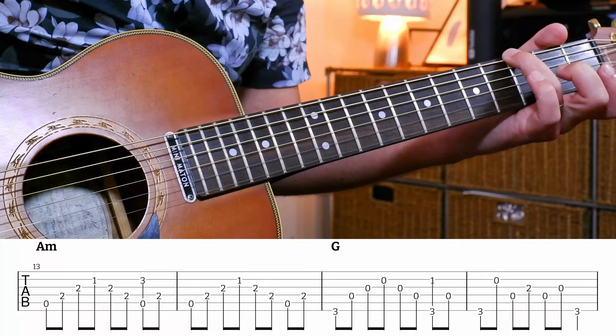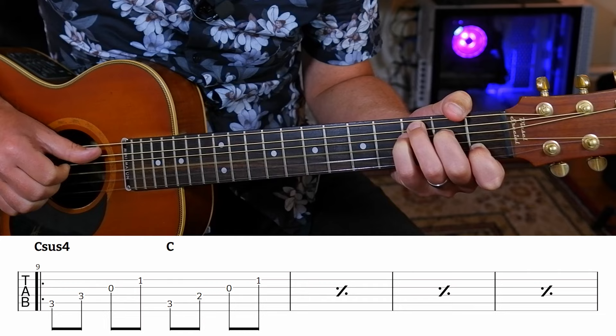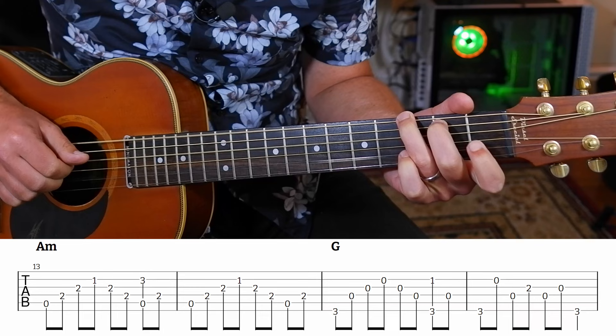So that little section at the beginning of the verse: we get four of the C Csus4 pattern, and then A minor, pinch, A minor, G major - okay. And then we have the sort of second half of the verse, and it's very similar.